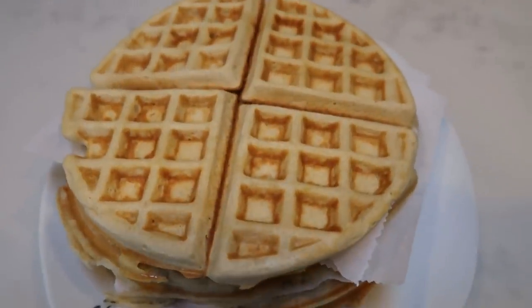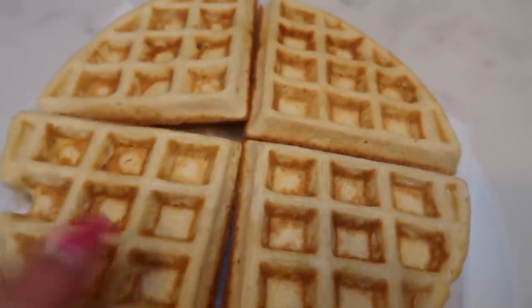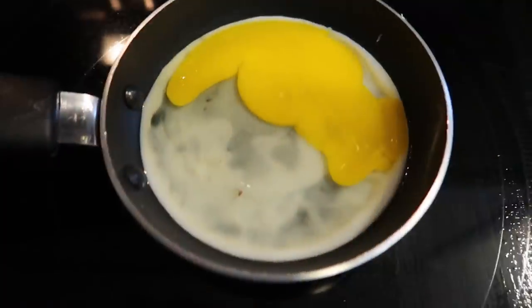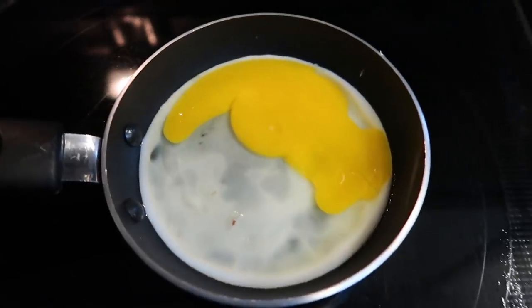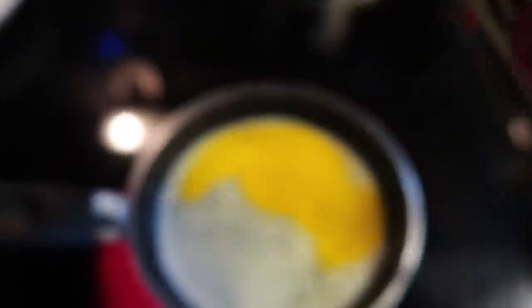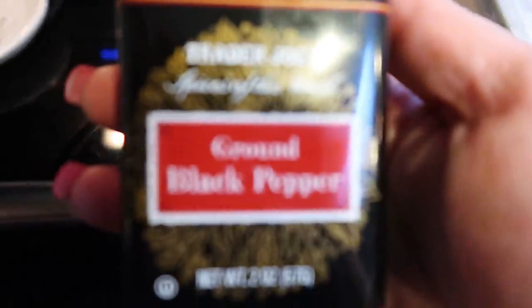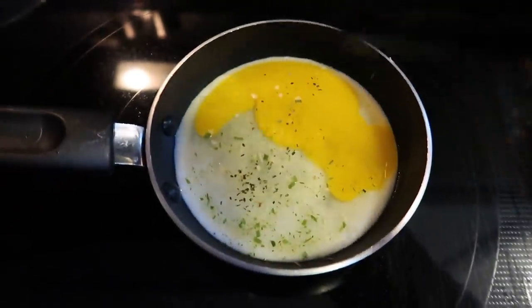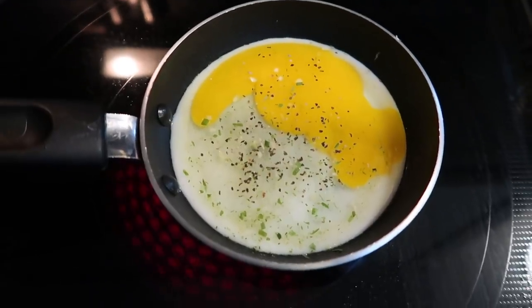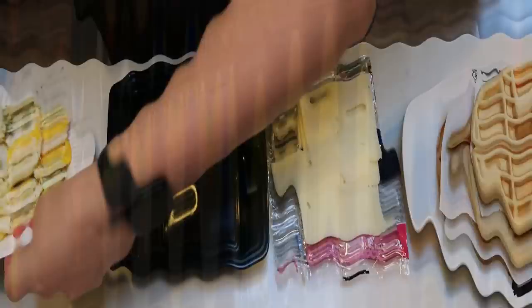Our waffles are done — one huge stack of waffles! I'm going to let these cool and divide them into four pieces each so we can make our little breakfast sandwiches. For eggs, I'm using my small egg pan, cracking one egg in and breaking the yolk so they're over hard — I don't want yolk seeping out of my waffle. I'm adding some Trader Joe's onion salt, my favorite thing to put on eggs, and a little ground black pepper. Let that cook through.